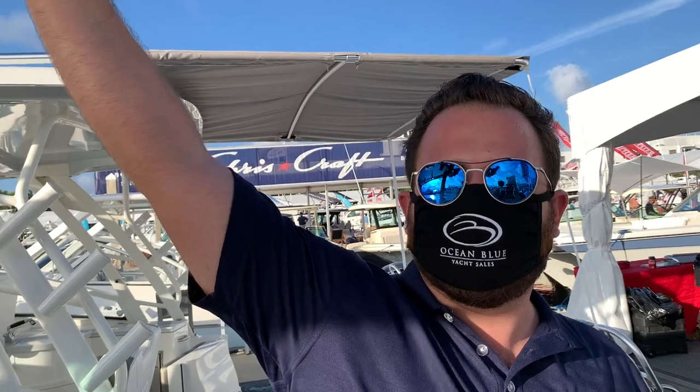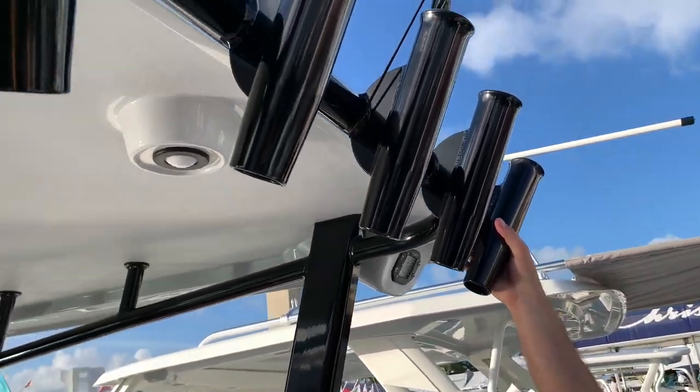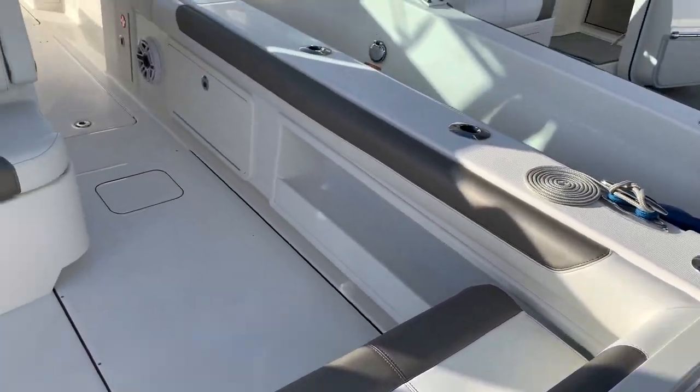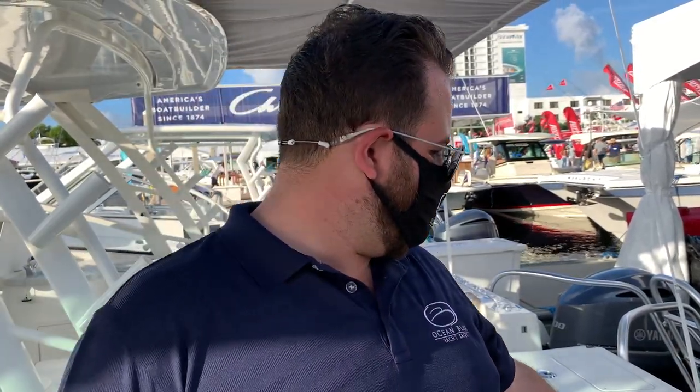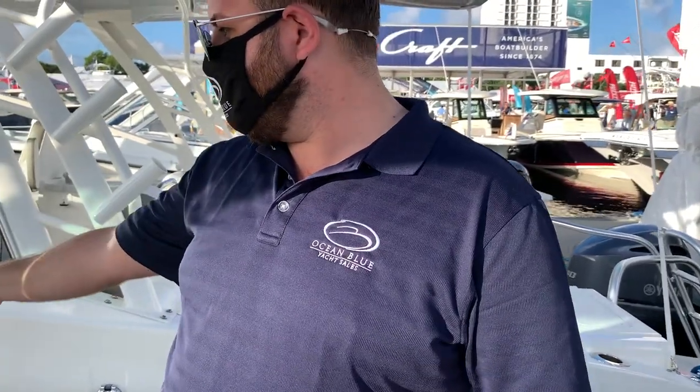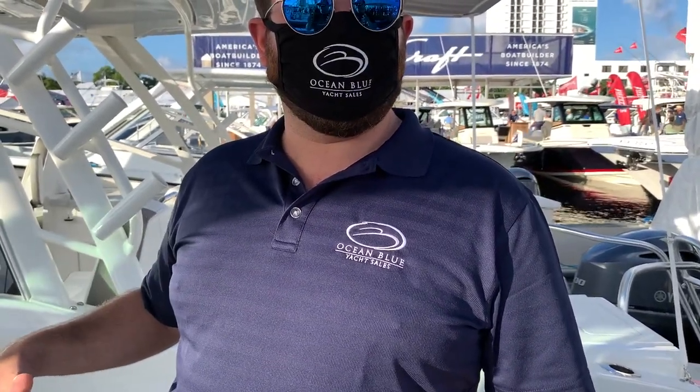We've got six transom-mounted rod holders as well as five shotguns just in the stern of the boat — that's 15 rod holders total in the stern, plus hull-mounted rod holders. One, two, three, four, five, six, seven, eight — all in the stern of the boat.